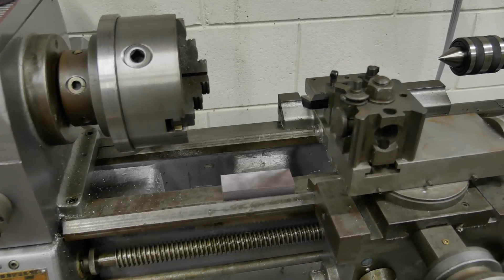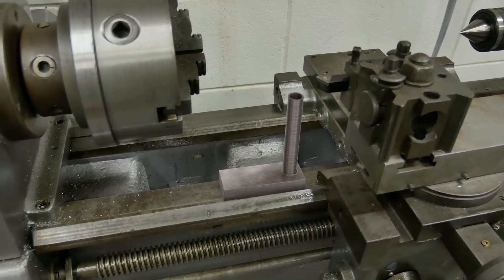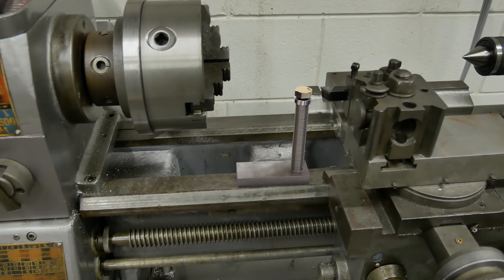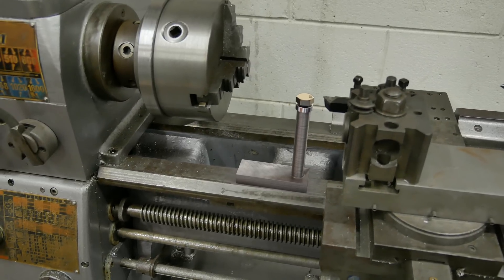We'll start with this heavy piece of steel as a base, then we'll weld this steel tube on as a riser. We'll tap the tube to receive this fine thread bolt, and machine a lock nut to keep the whole thing in place once we have the right height. But we have to do our best to make the bottom of the base and the top of the bolt